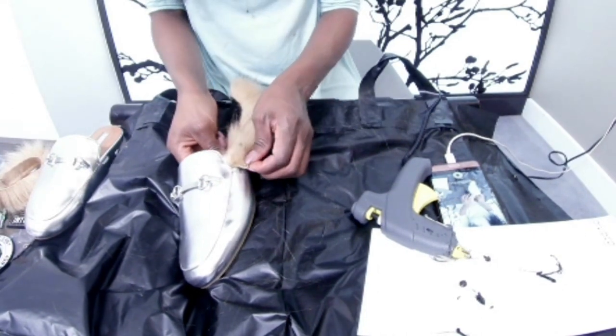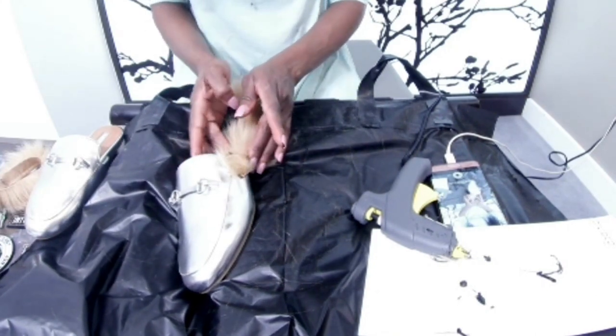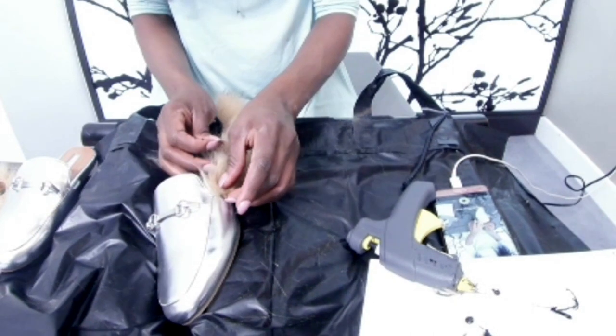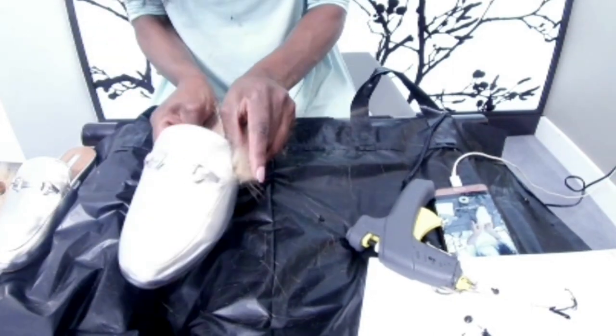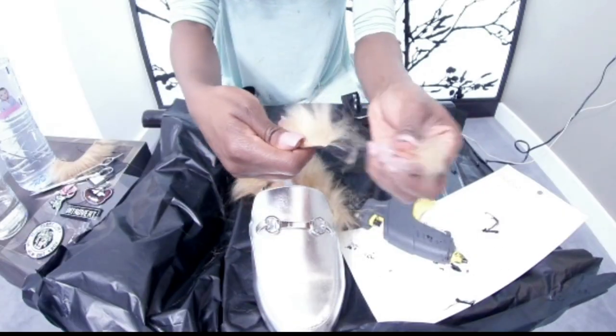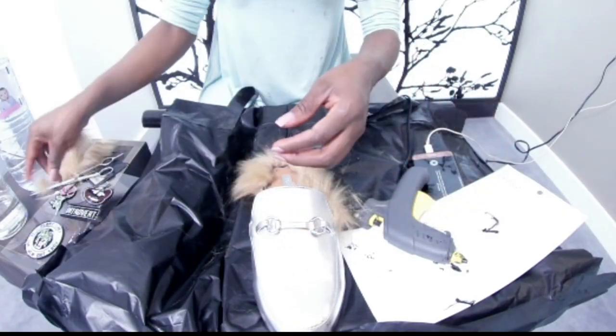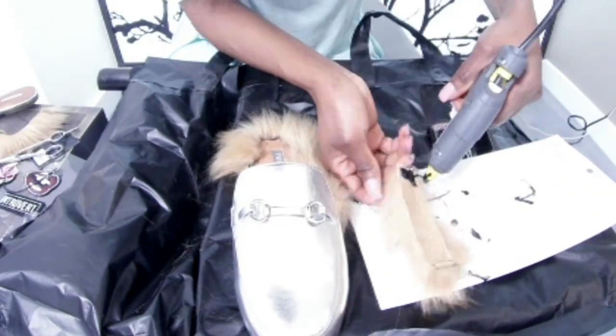After I'm done with that, I'm going to start working on the inside of the slip-on as well. This might be a little bit uncomfortable because the hair will be coming in between, so this is where the second method I'm going to be using will come in. I'd like you to just pay attention to what I'm doing.